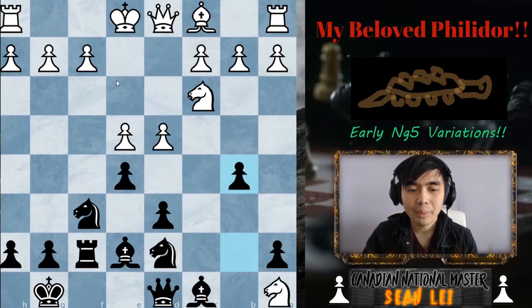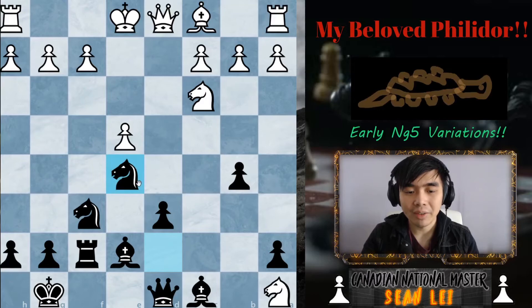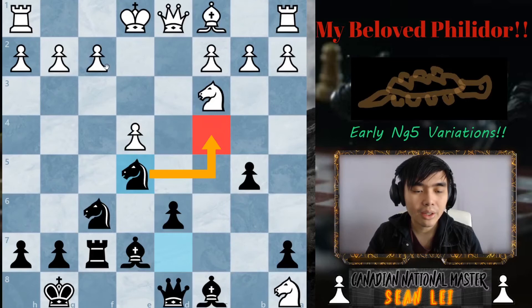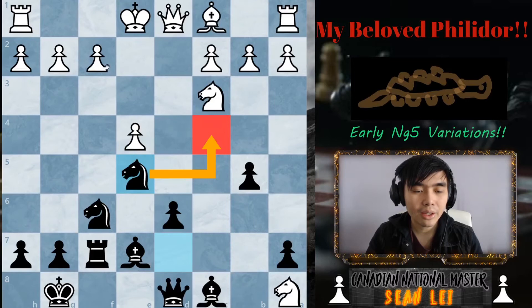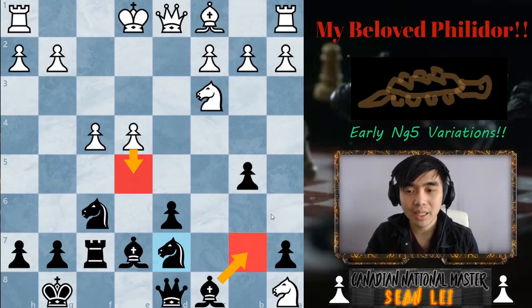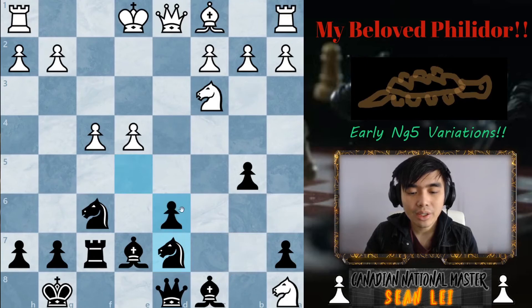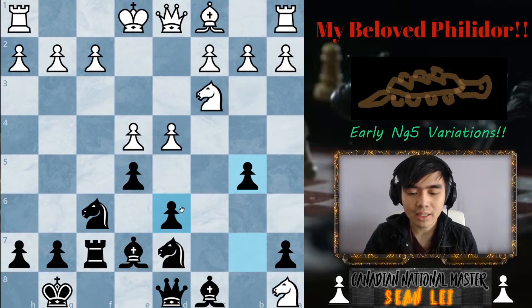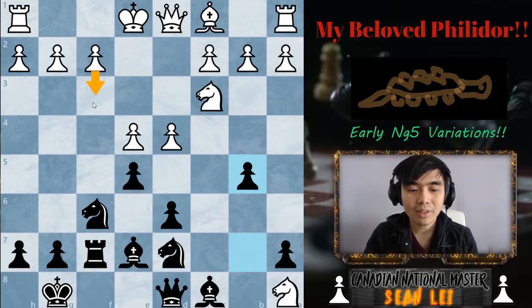If your opponent takes on e5 instead, you just take back with the knight — it's very strong on e5 and can always plop over to c4. If they try pawn f4 attacking the knight, you just play the knight back. It's not like your opponent can push here anytime soon, and bishop b7 is coming in very clutch, so your position will be very strong regardless.